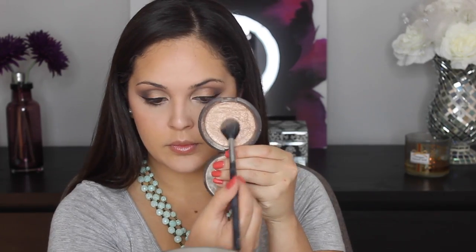And now with some MAC Gentle Blush, we're going to add some color to our face. Then we're going to highlight with Becca's Opal Highlighter on the tops of our cheekbones, the bridge of our nose, and our cupid's bow. And then we're going to go in with some Fabi Lipstick from MAC to top off and finish our look.